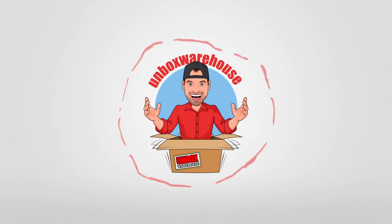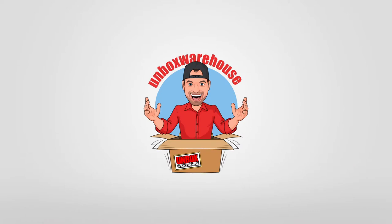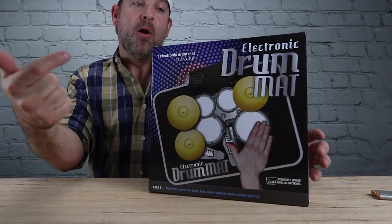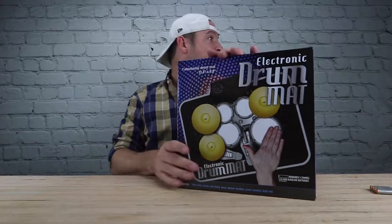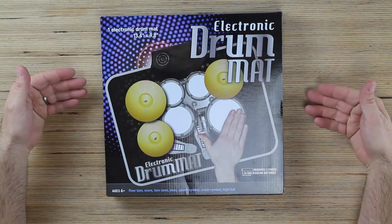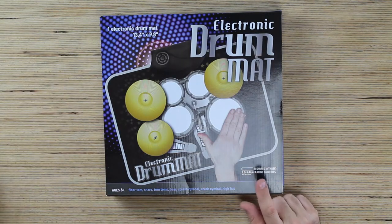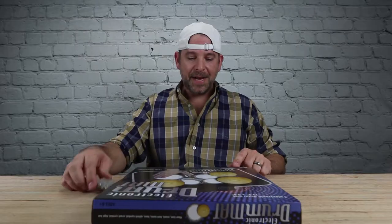I'm Mike and welcome back to Unboxed Warehouse. Today on the table we got this $5 electric drum mat. Five bucks — I love everything that's five dollars. I swear if it's $5 I'm gonna buy it, I don't care what it is. Included in this electronic drum kit is one electronic drum mat, requires three triple-A batteries. Ages six and up, so I'm good.